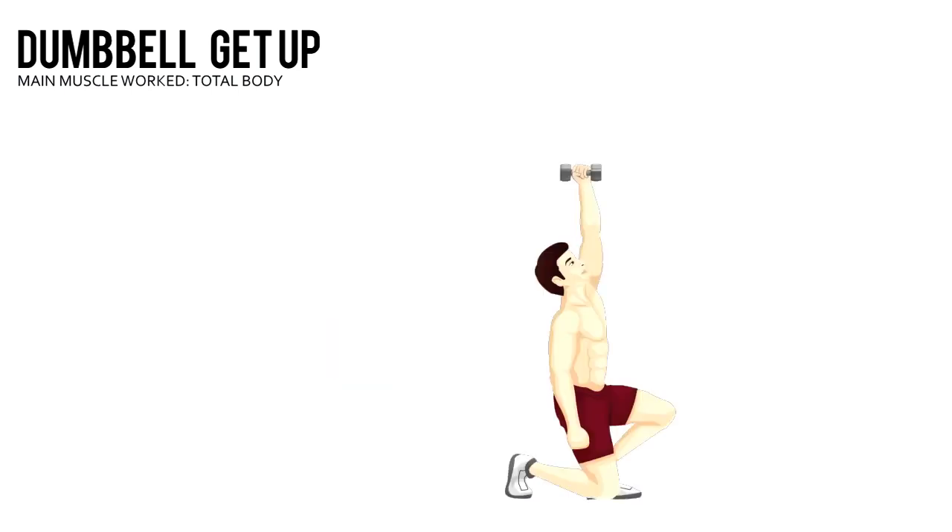Roll onto your right side and prop yourself up on your right elbow. Place one foot flat on the floor. Simply stand up while keeping your arms straight and the dumbbell above you at all times.